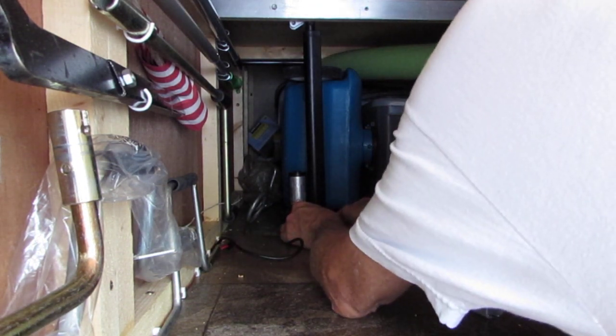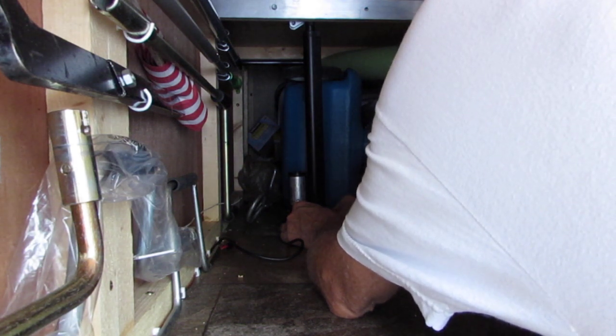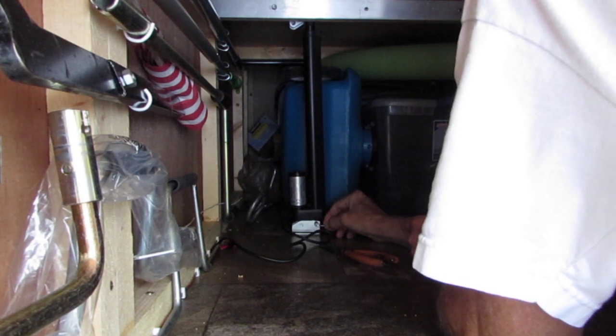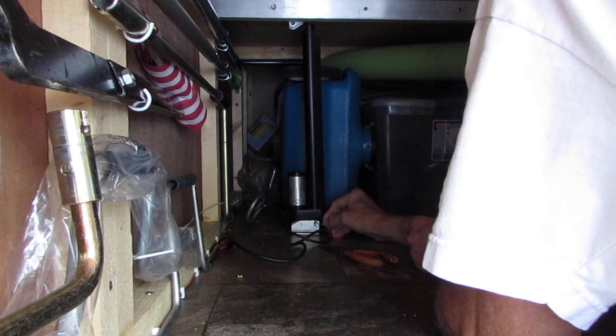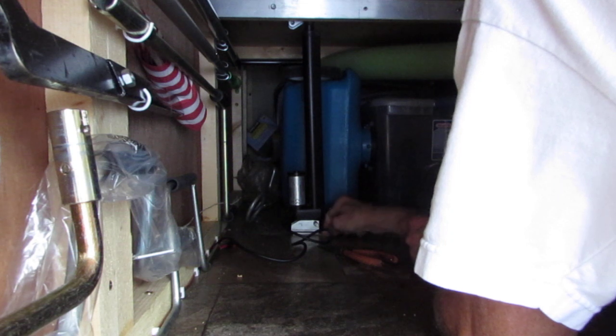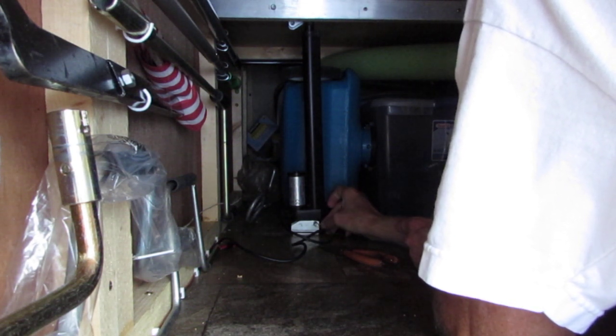It would be a lot better with more light in here. This goes like this — oops, it fell out. All right, here we go. Plus I have my bifocals on and this isn't working out with these glasses.